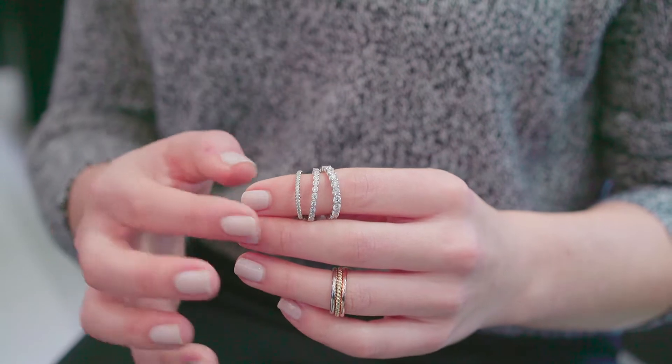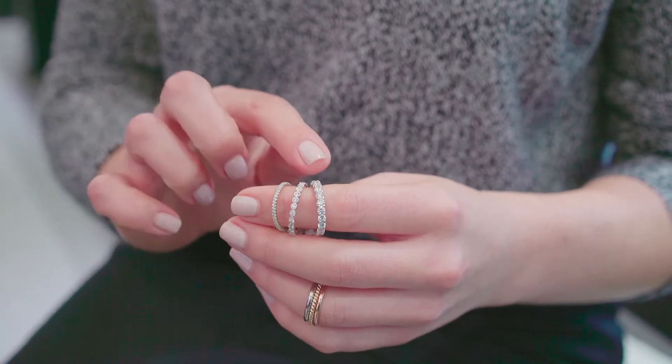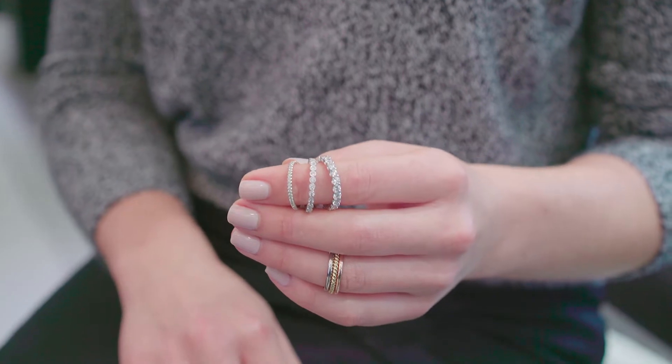I'm going to start off by showing you some of our most popular designs that we get for orders: thin pavé, bezel set, prong set, and eternity. A really thin pavé band will be made to match the same thinness of your pavé engagement ring. If you want something a little bit fancier, there are bigger diamond bands set a little bit differently — one of them being a bezel band. A bezel is a very thin row of metal that goes around each stone so you really see the roundness of the diamonds, giving you a little bit of a bigger look.